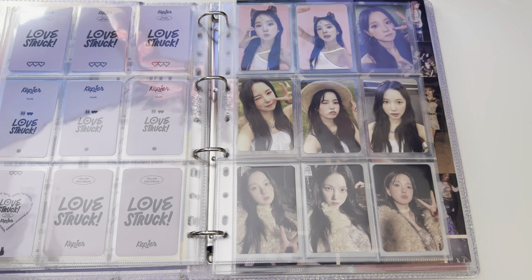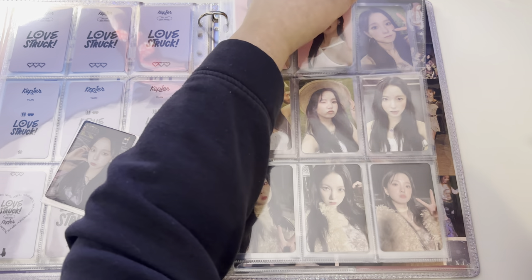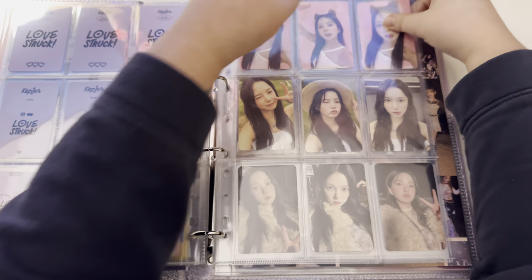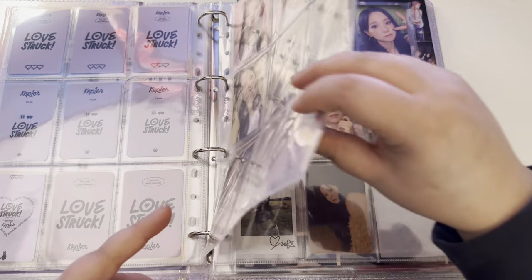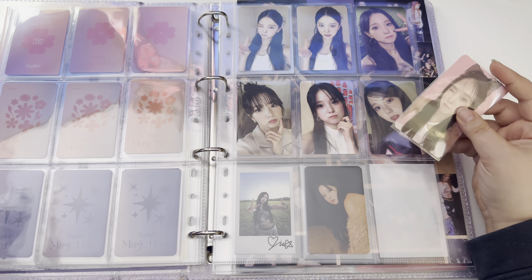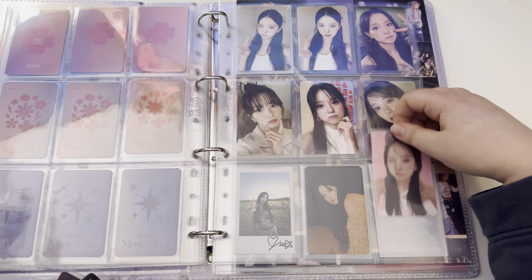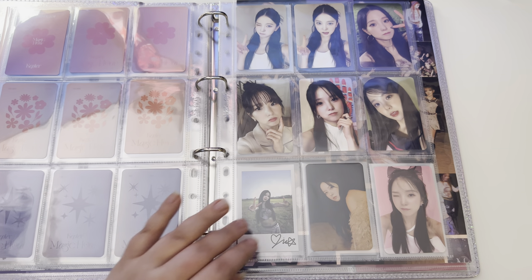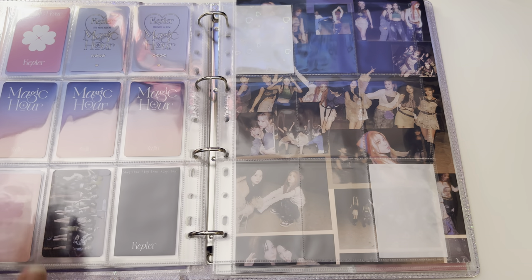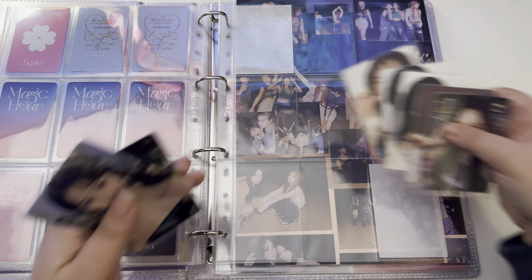I recently put all of my Kepler cards in a new binder from AliExpress, but the pages are from Meow Cafe Shop. She had a Black Friday sale and I decided to just bite the bullet and get some new pages and stuff for my collections.